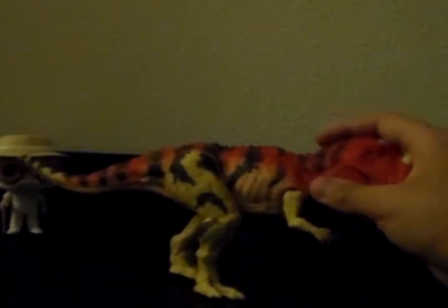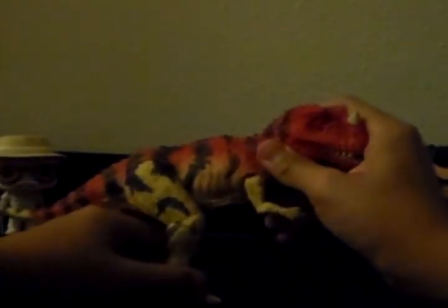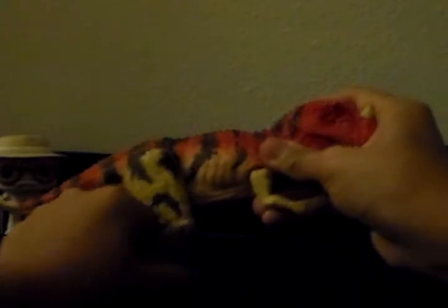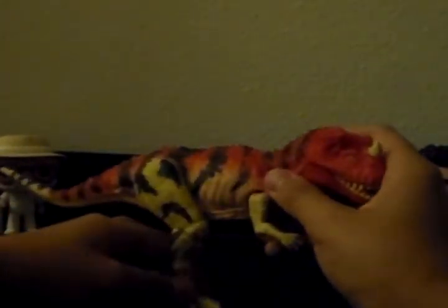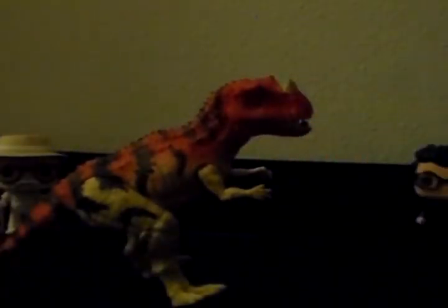It actually stands pretty well because it has its tail on. This guy is kind of hard to stand perfectly — I'll just have to hold it for the most part. Let's do some size comparisons.